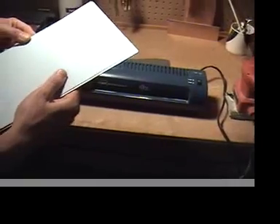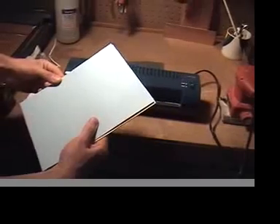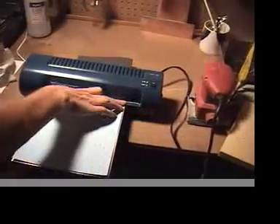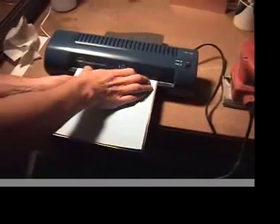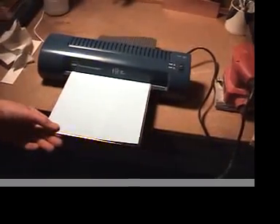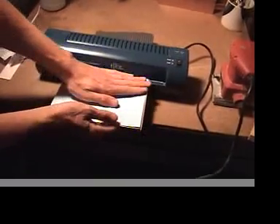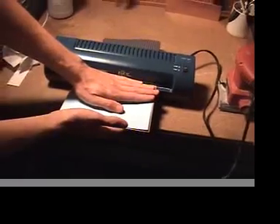This is a standard laminator — I do recommend getting them wider so they can get sheets through, even thicker than this. Although anything thicker than this is kind of hard to cut with the paper cutter; you need a special shear which are very expensive. You would align the sheet with the copper board, obviously face down with the mask, because that's what gets transferred, and holding it down, make sure the laminator picks up both sheets at the same time.